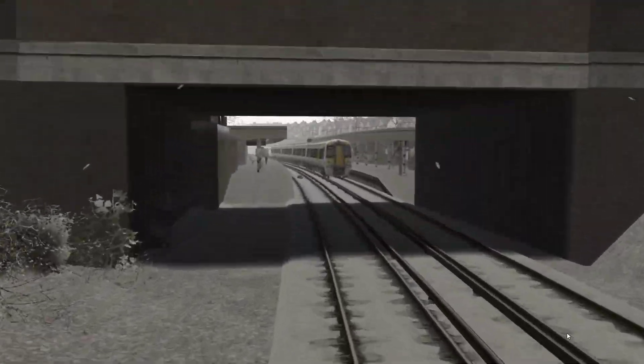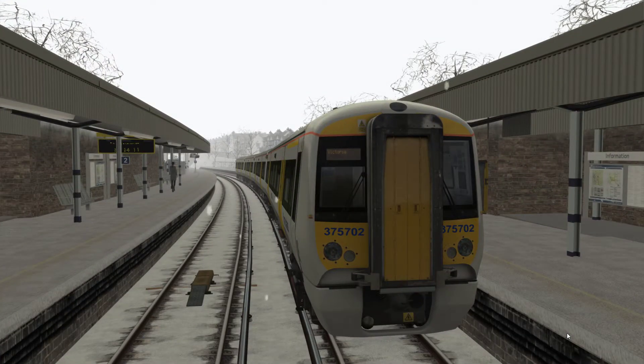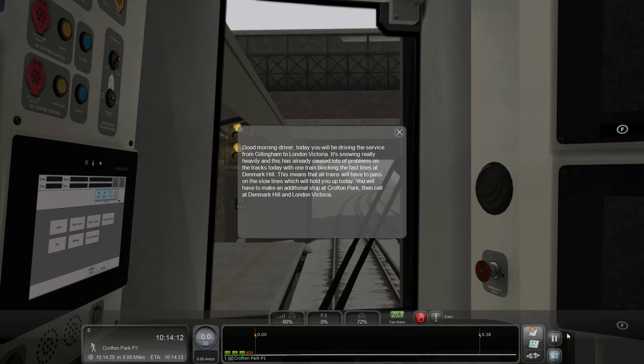Hi there guys and welcome to another TrainSim 2017 video. Something different — we're in third rail land. This is the South London Network. I bought this just to use the DPS East Coast Mainline extension up to Royston, along with North London Lines, and paid about 40 pounds, which did include the BR Blue pack, the Class 59, and a few other bits and pieces. Since I've spent that amount of money — all earned from you guys liking and sharing — I thought I'd give you a little look at it.